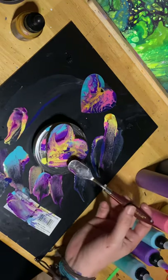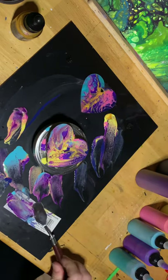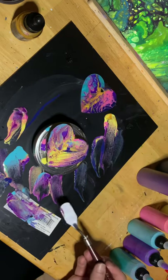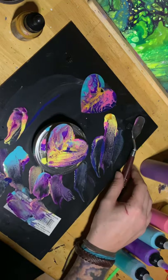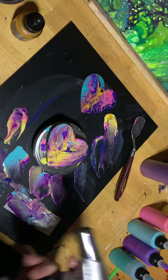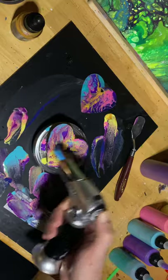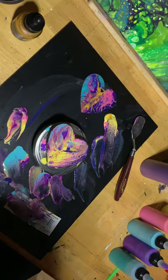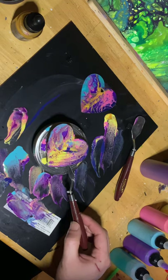I mean it kind of looks cool. I honestly like the way that came out and I think it's pretty cool — I'm going to keep that as is. So yeah, that's basically it, really really simple. Just make sure afterwards you hit it with the torch a little bit to get rid of those bubbles and bring out those cells a little bit more. Be careful not to apply the torch too close because you don't want to warp your paint and have it dry all funky and create cracks later.